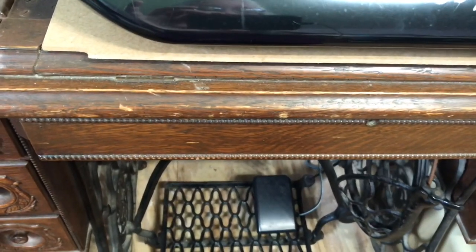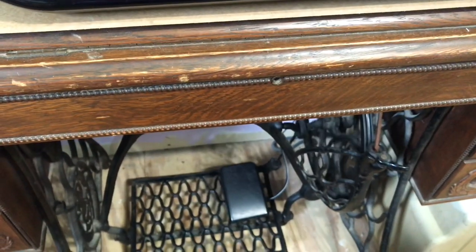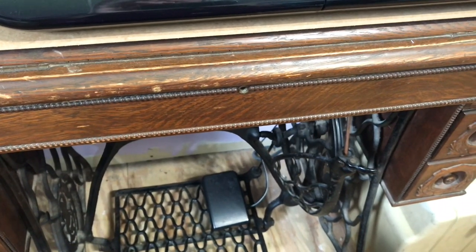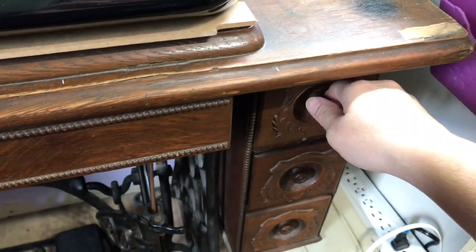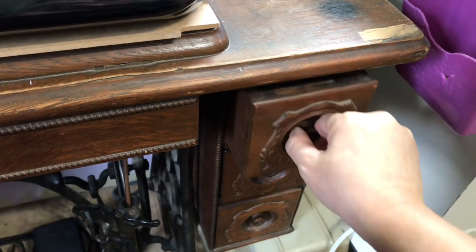My extra screwdrivers are in there and y'all, trying to sew on this treadle — it actually works. You've got to have some steady feet down there when you're doing that, but it's good. I got it — it's all under control. I did have a ball chair in here, but I gave that away because when my music was thumping, I used to jump up and down on the ball chair and I couldn't get nothing done.